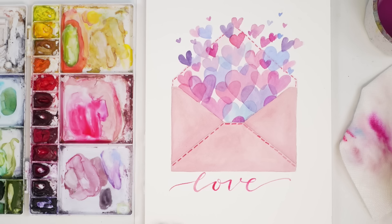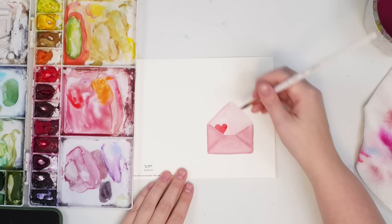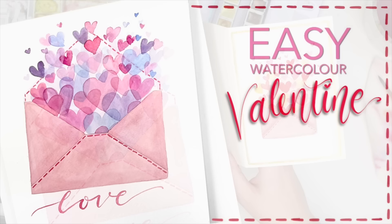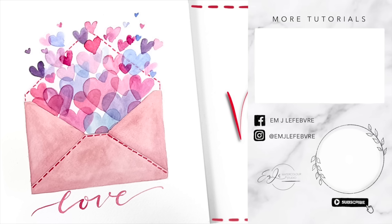There is our cute little Valentine's Day envelope. I just wanted to show you guys quickly a smaller version of this using a different color palette. I really like the idea of using an analogous palette — three or four colors that sit next to each other on the color wheel — they mix well and look really pretty together. Give it a try, make someone you love a card, and I hope you enjoyed it. Thank you so much for watching — don't forget to subscribe and follow me on all my other platforms for tons more content. Have a great day, bye!